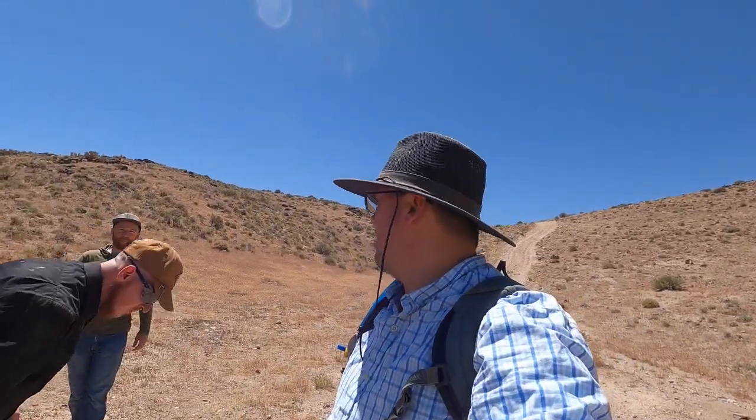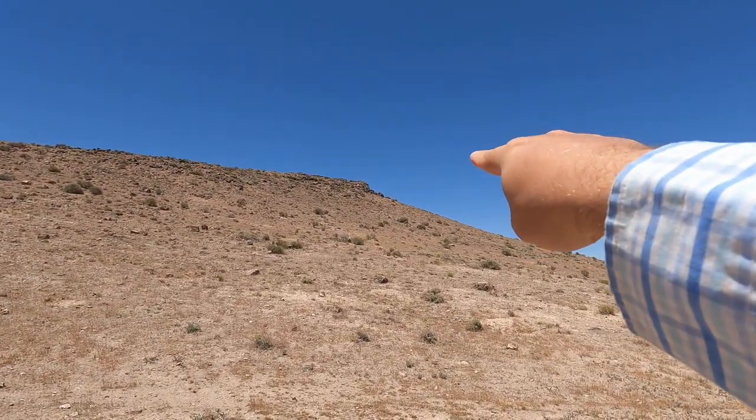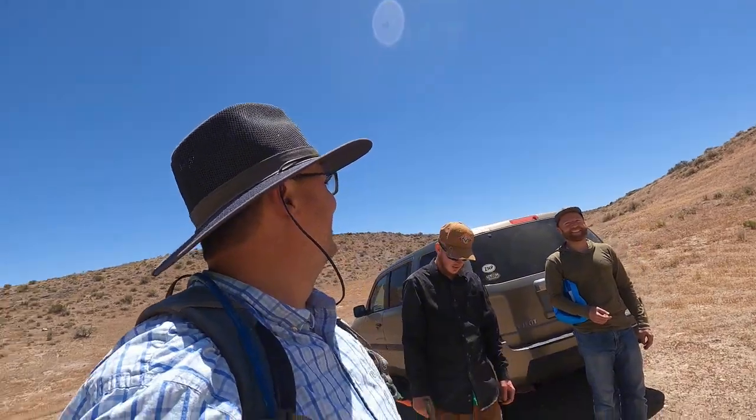Hello and welcome once again to the Rugged Rock Hound. Today is actually the same day I was out at Topaz, which was the previous video, and today we are also visiting the Drum Mountain Agate area. Normally people park up there, but we were finding better stuff over here, so we're going to go for this spot and park down here. We're going to go see what we can find today.